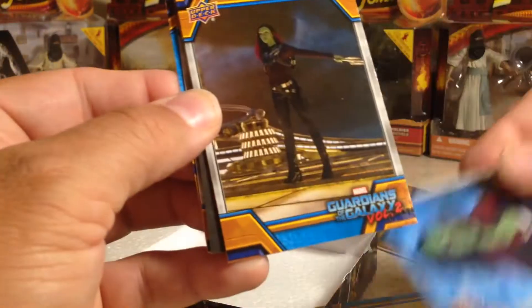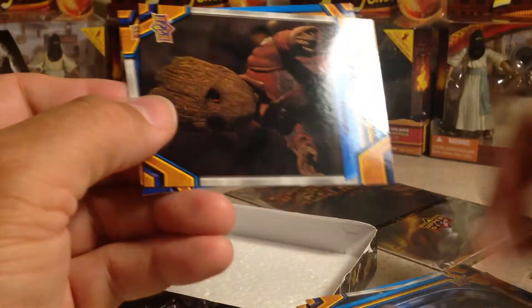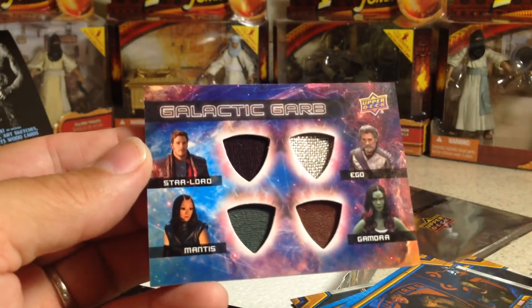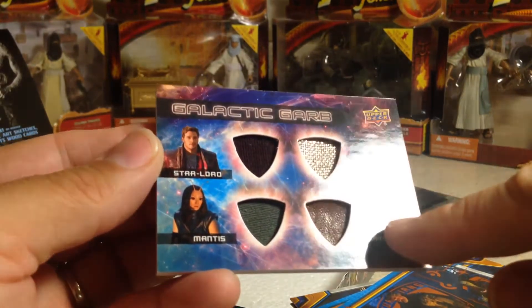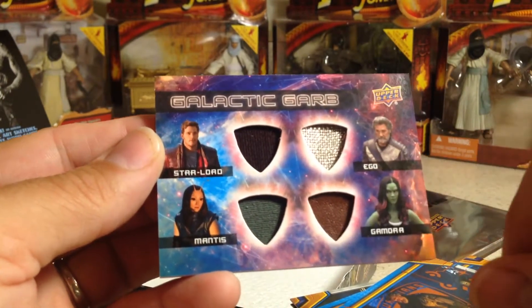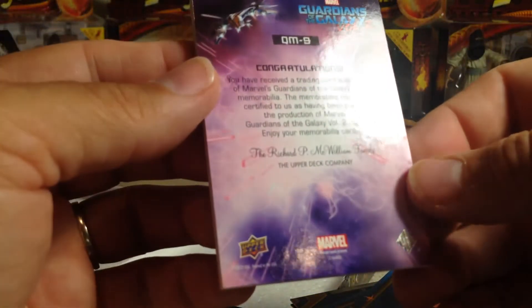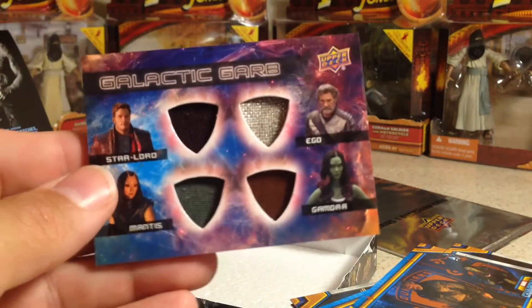Please be an auto. Whoa, that's cool — it's a quadruple relic. We've got Gamora — that's a leather piece there. We've got Ego — kind of a shiny piece, that's probably that suit right there. Star Lord and Mantis. So that's pretty sweet. It's not numbered. I haven't gotten a quadruple relic yet, so that one's pretty cool.